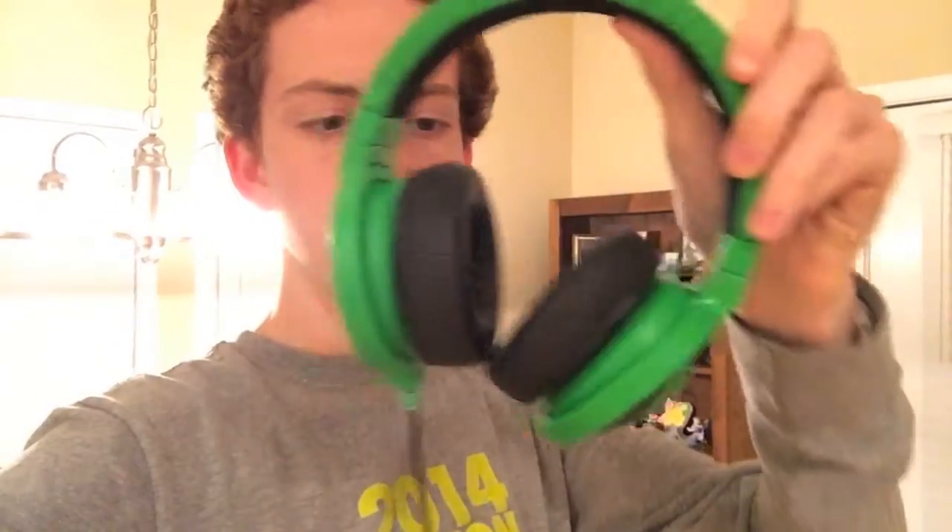These are actually the Razer Kraken Pro analog headphones in the green Razer color, obviously. That Razer logo on the top.